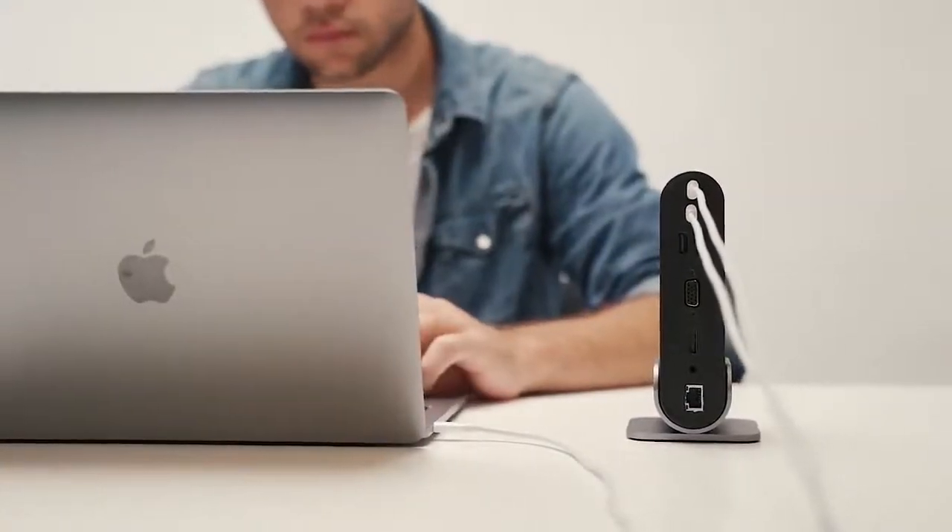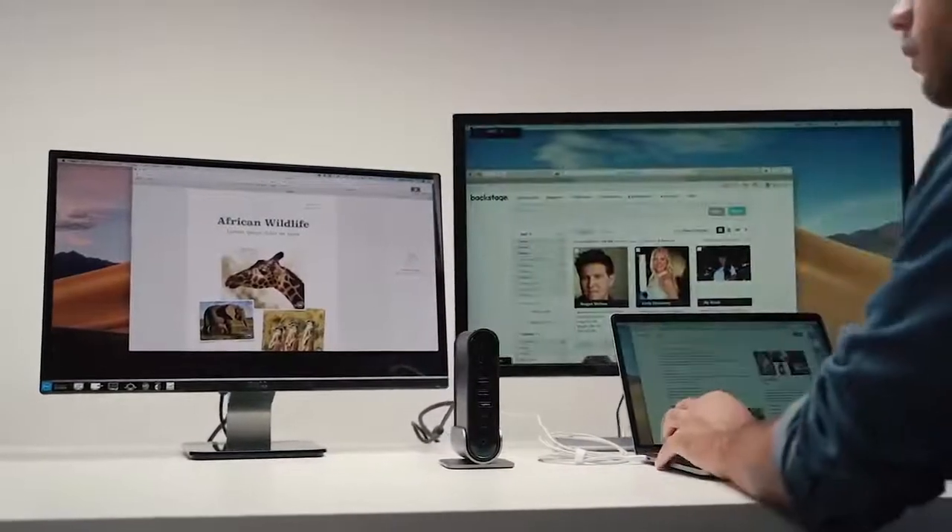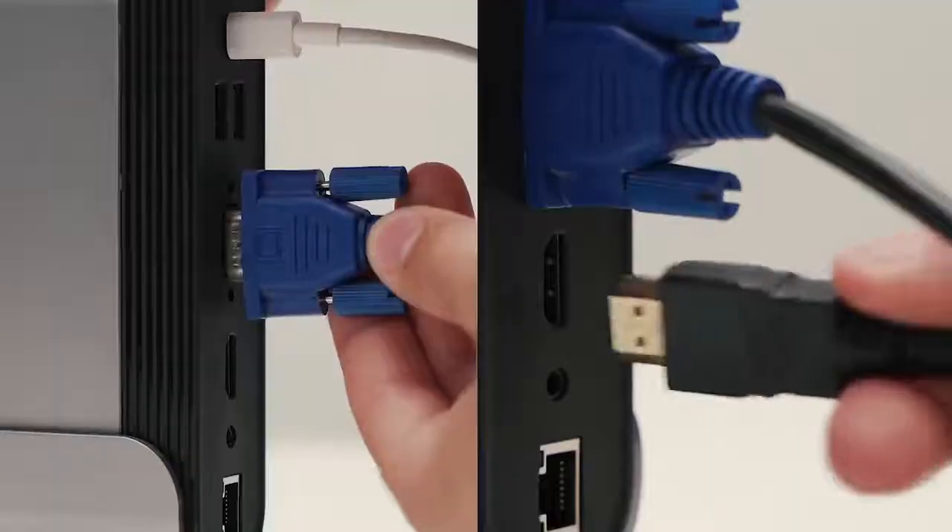With TitanHub, you can easily enjoy high definition on two additional monitors. You can run both monitors simultaneously when multitasking is needed.